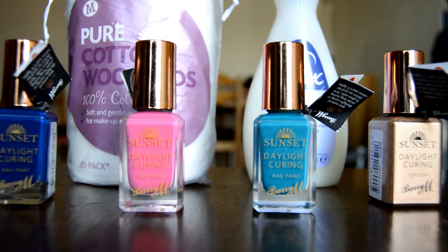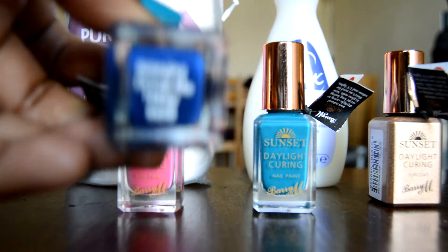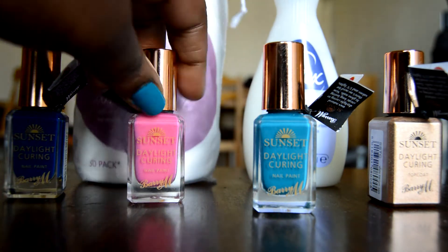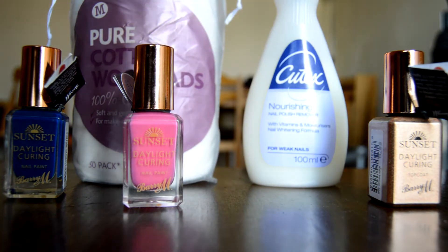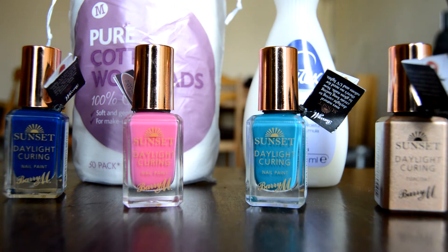I'm doing a review on the Barry M Sunset Daylight Curing nail varnishes. They're new — there are about seven in the range. I've got this one called Drive Me Navy, this one called I've Been Pinked, this one called Make Me Teal, and this is the top coat that you need to cure the nail varnish.